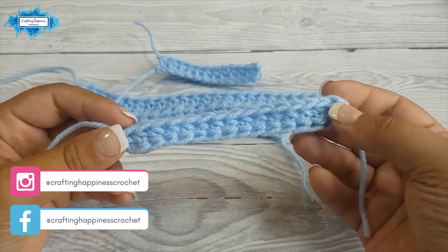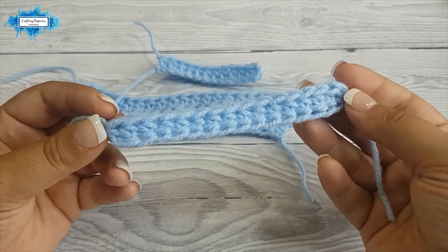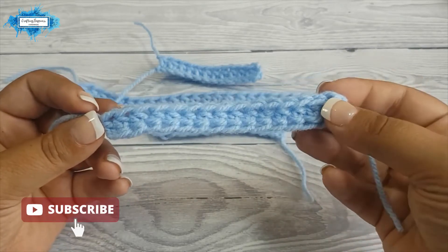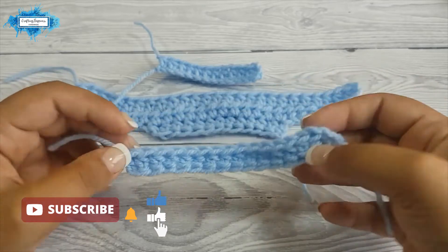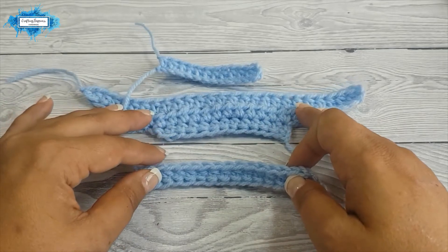Hi there, I'm Arianna from Crafting Happiness. In today's tutorial I'm going to show you how to crochet the foundation half double crochet, and to do that I prepared a few samples to show you the difference and how to use this new technique.